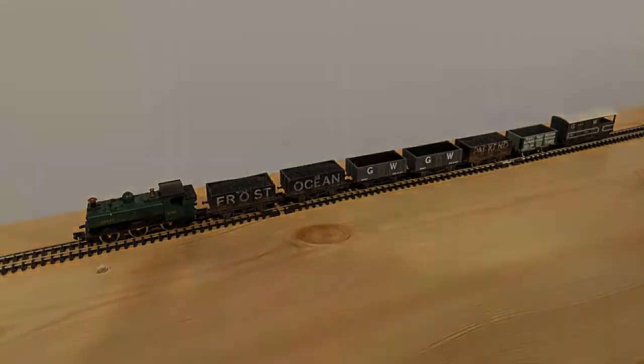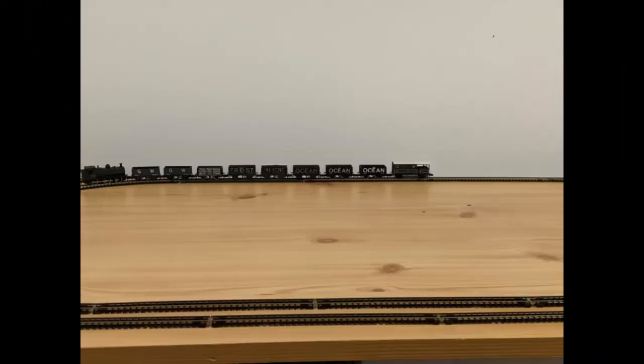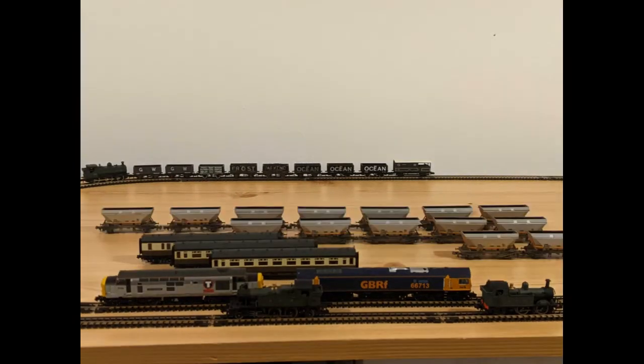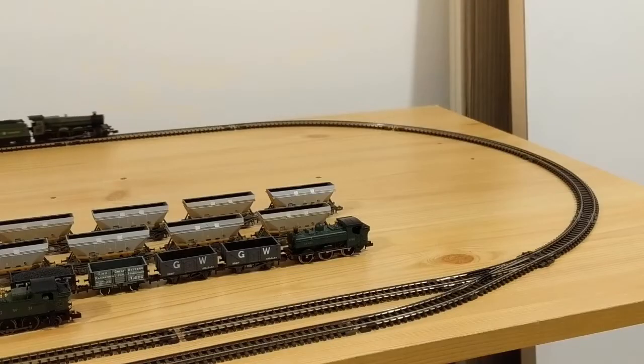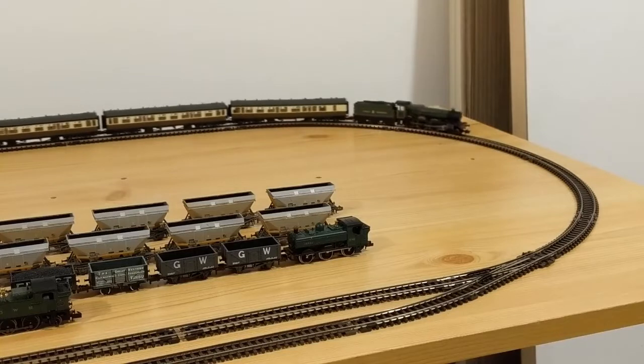It wasn't all that long until I found a piece of wood from an old cabin bed and nailed a loop of track to it. Over the next year or so I put some more rolling stock and some new locomotives, but then I had to move house and I had to downsize. Continuing a theme of beds for baseboards, I found a smaller piece of wood from an old mid-sleeper bed.